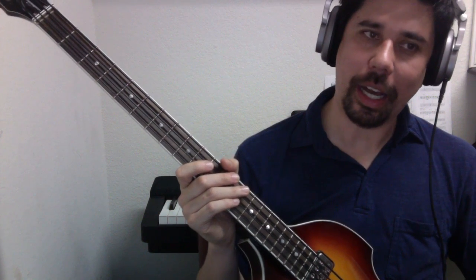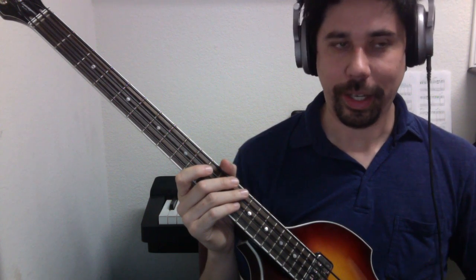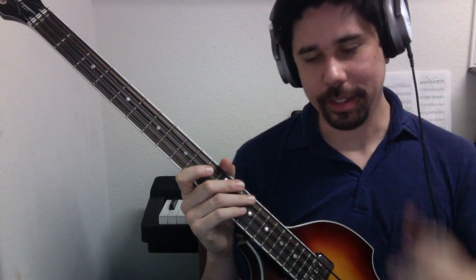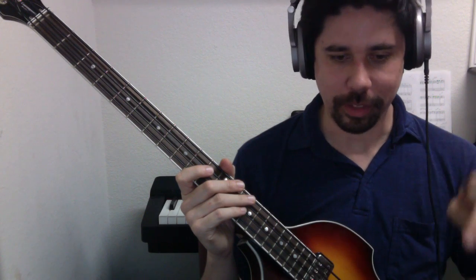So let's start going through all the keys in music right now. We'll start with C, then go to G, then D, then A, and so on down the circle of fifths.